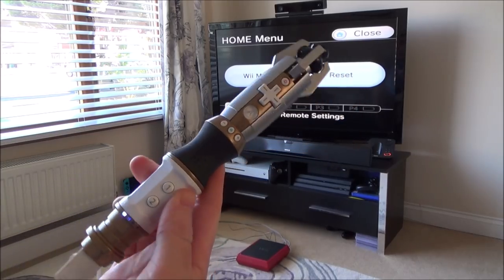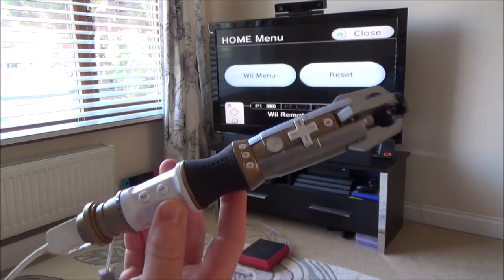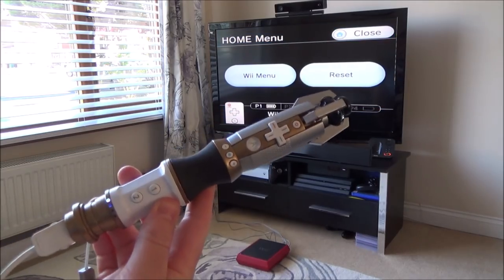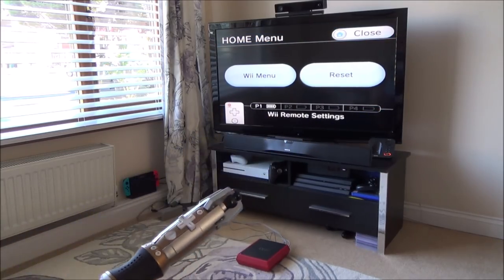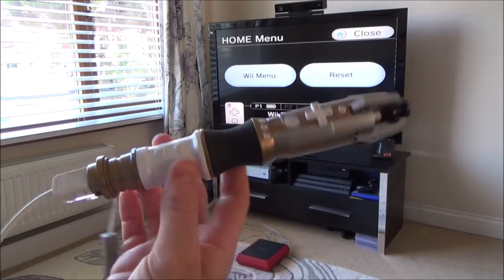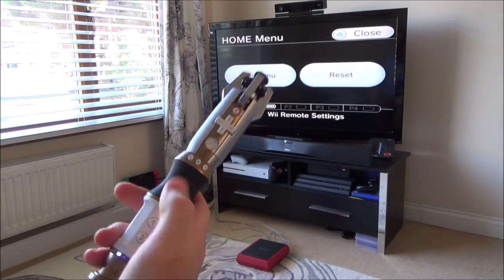Sonic Screwdriver. Hi there, my name's Vince from mymatevince.com and in this video today I'm going to show you the Sonic Screwdriver working on various different systems. This was built for the Wii, and it would be ideal if you were playing games like Doctor Who. You can pretend that you are the 11th Doctor with this Doctor Who Sonic Screwdriver.